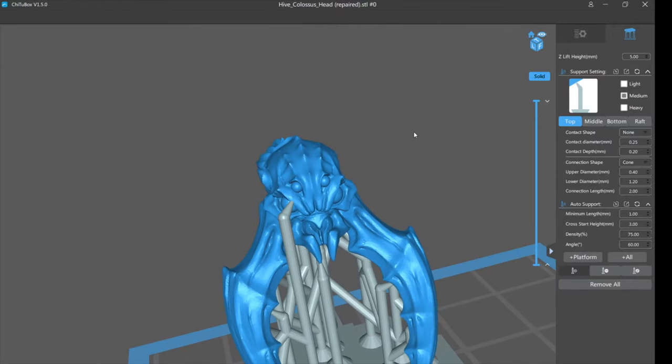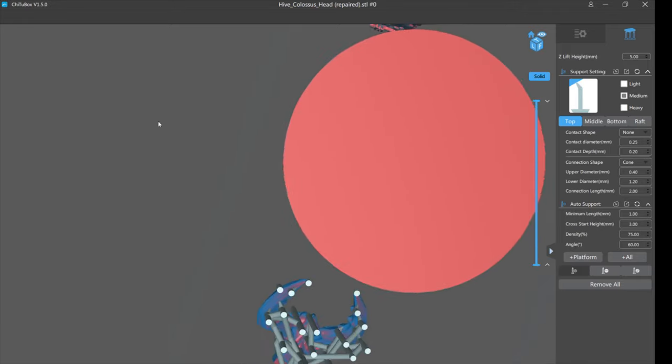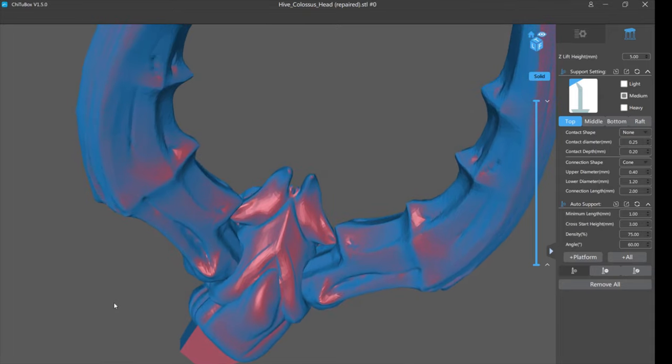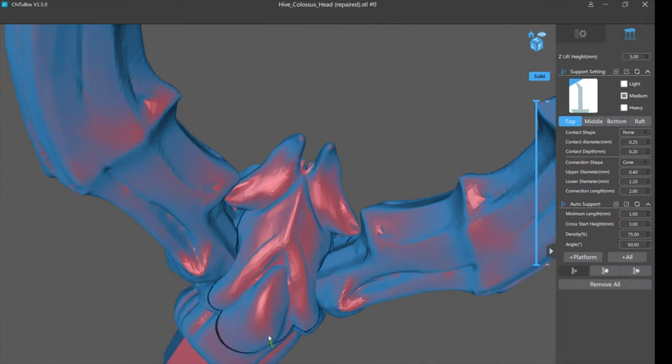I don't actually deconstruct anymore when looking for these spots. I use a different technique: rotate the model so you're looking up from underneath. You'll notice the color red — the brighter the red, the less supported the area is, meaning the more it needs supports. Wherever you see a circle on its own, like this, like this, like this — that means it's an unsupported low point on the model. Looking at the teeth, you see circles that don't join — that's an unsupported island.